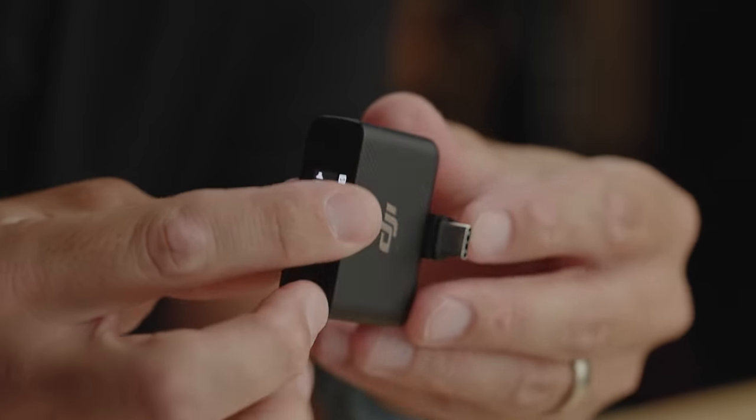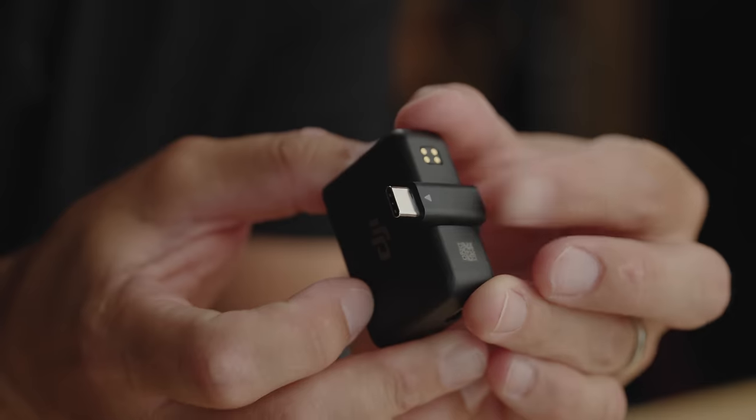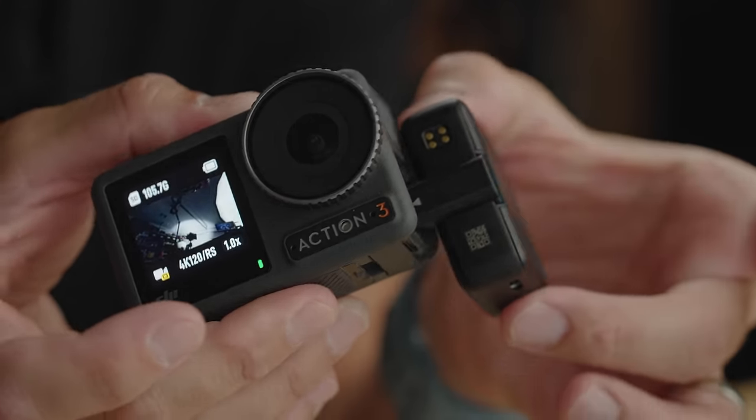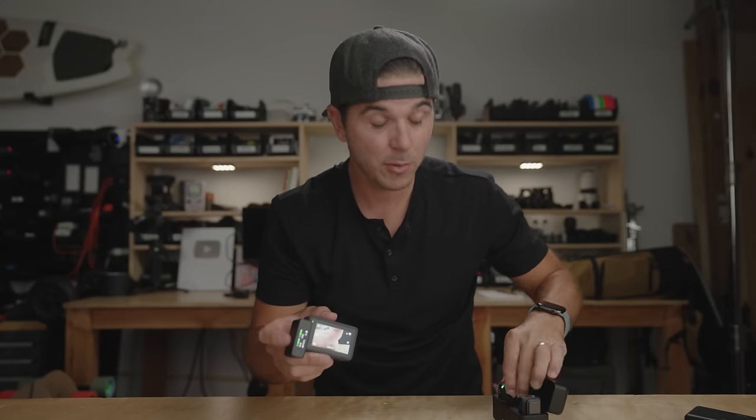That wireless mic test is bananas — this microphone sounds so good plugged into this camera. To connect it, you take that little side door which pops off simply. You've got the receiver with the USB-C connector right on it. You just take the Osmo Action 3 and plug it directly in — no adapters, nothing else to do. Take the receiver straight out of the wireless mic kit, plug it into the camera, and boom, you now have a wireless mic to walk around and record with.